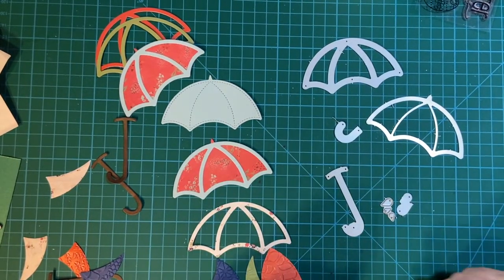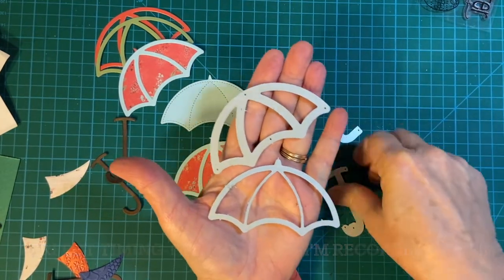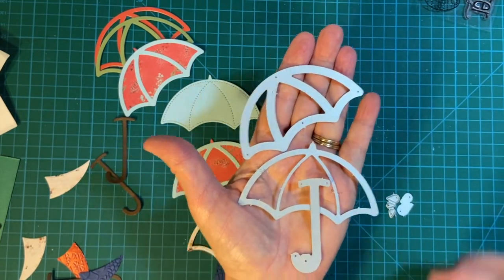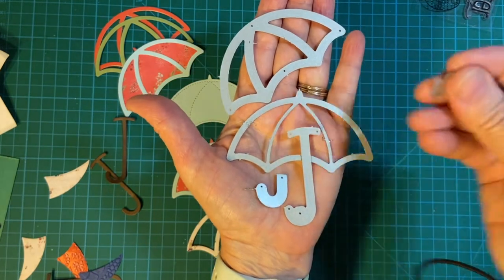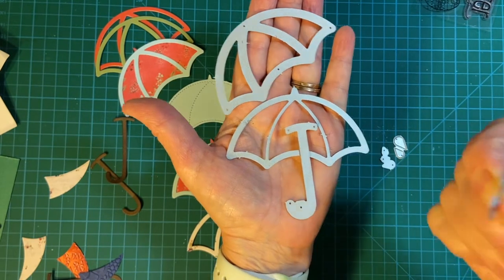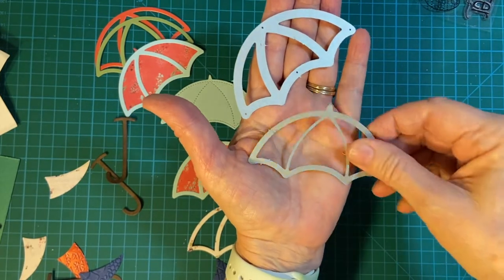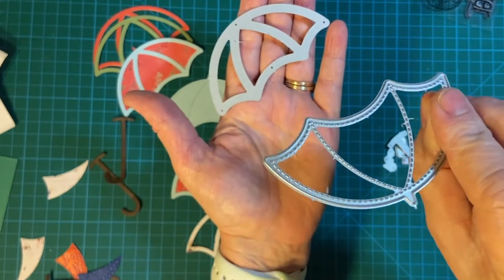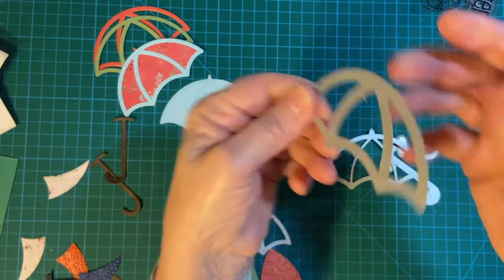Hello my crafty friends! Today I'm going to show you the set I got from Scrapbook.com - this is a Lawn Fawn umbrella die set. These are the little raindrops, and this is an umbrella handle which I haven't used yet. This is the bigger handle, this is the inside - see how it's thinner and stitched. And this is for the frame, the outside.